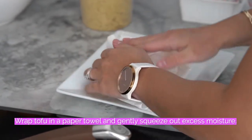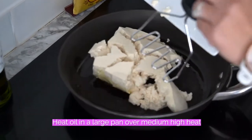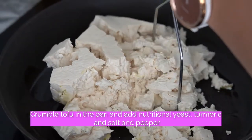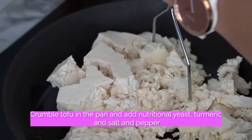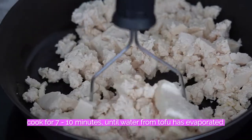Wrap tofu in a paper towel and gently squeeze out excess moisture. Heat oil in a large pan over a medium-high heat. Crumble tofu in the pan and add nutritional yeast, turmeric, salt and pepper, and cook for 7 to 10 minutes until water from tofu has evaporated.